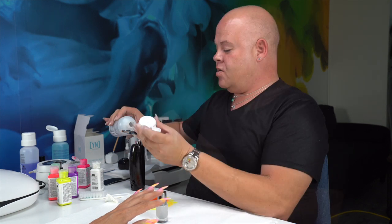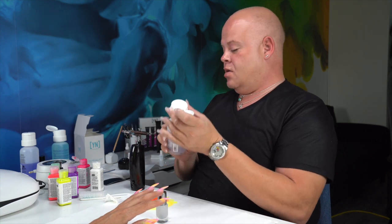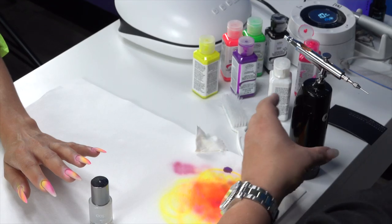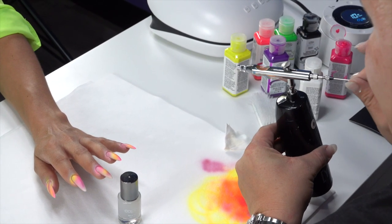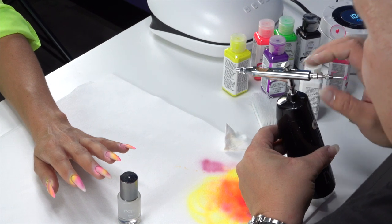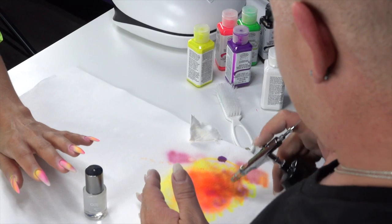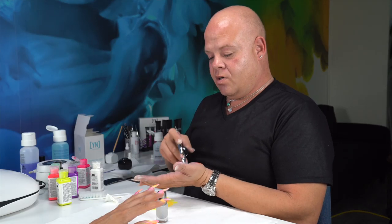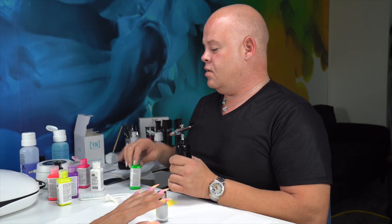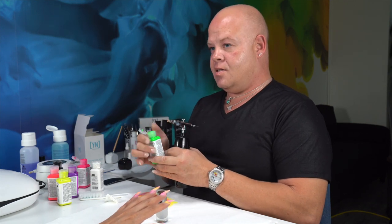I'm going to pour a little bit of remover into the well of my airbrush, work it back and forth, pull my needle back and forth, start it back up, and spray out any excess on a table towel. That gets rid of any extra color we don't want, because I'm going to go to green — purple and green make brown, basic color theory, and it's not going to be pretty.